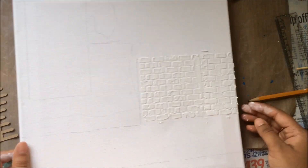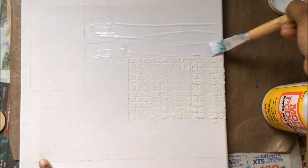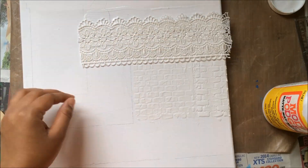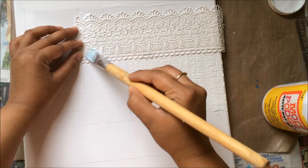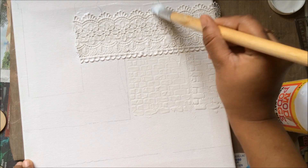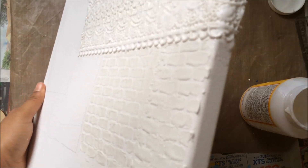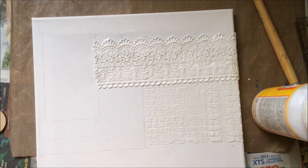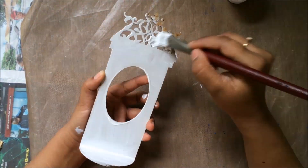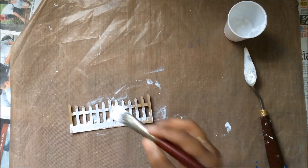I wanted a very beautiful intricate background on the top part where there was nothing, so I'm using beautiful Venice lace and just adhering it to the canvas surface with Mod Podge matte. I really like the backgrounds to be very dimensional, and Venice lace plays a very beautiful role in giving an intricate background. Now I'm painting all my wooden and chipboard elements with gesso.